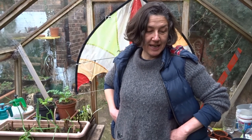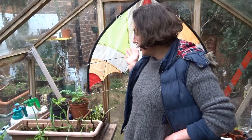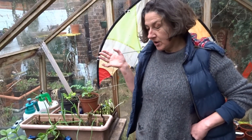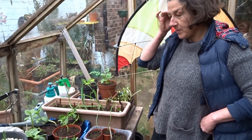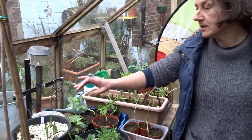Hello, it's Jo here from Bulwell Forest Garden and welcome to Let's Get Growing. I think we're on tutorial number six, so I hope you're all well. We're going to start by looking back on some of the things we did over the previous weeks, just to have a quick recap.